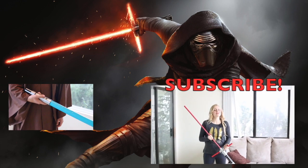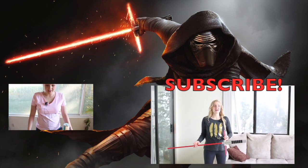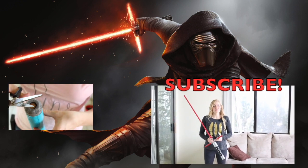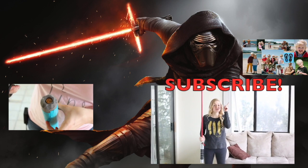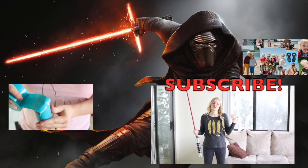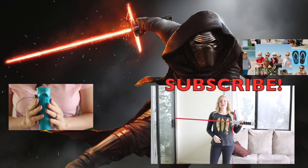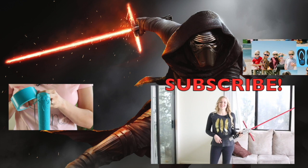Make sure to subscribe if you like this channel and this video. You can also follow me on Facebook, Twitter, and Instagram. If you want to follow me every single day, I put up videos every single day on this channel — the Beach House — where you can see my four adorable kids. Click over here to see how I make the regular lightsaber. We'll see you guys next time!